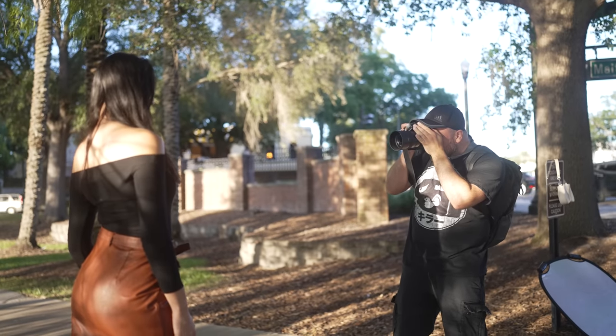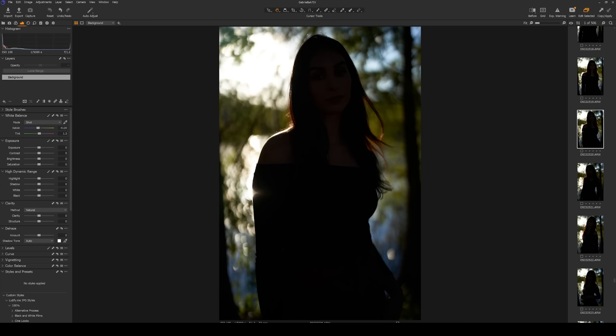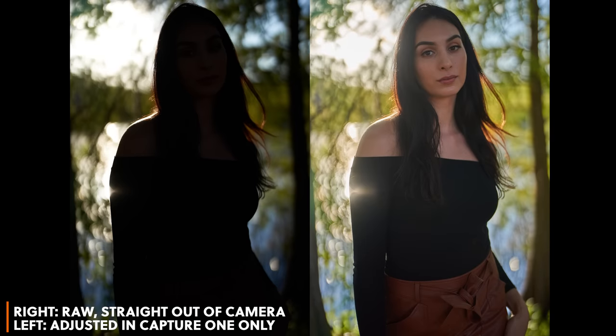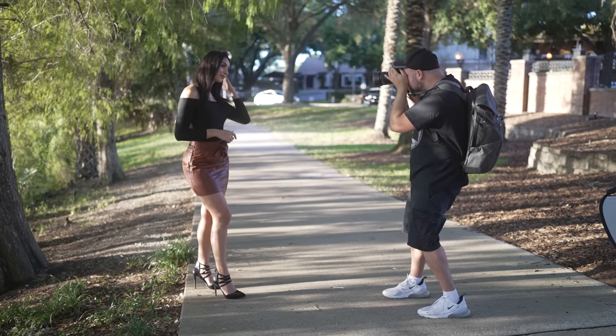You already know that Sony cameras typically take the cake when it comes to dynamic range, and here it's no different. I went out and did a quick portrait session with Gabriella, and specifically took a few shots underexposed to see if it would be possible to recover the detail. I've got some of her photos loaded up here in Capture One, and you can see that with a few quick adjustments, we end up with a great foundation to build off of. I'd much prefer to use off-camera flash in a situation like this, but it's cool to know that if I was in a pinch I could underexpose and recover a ton of detail from the shadows.